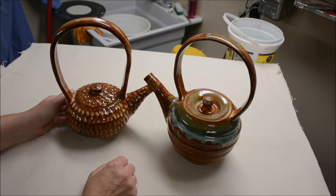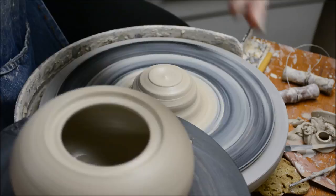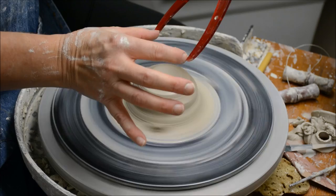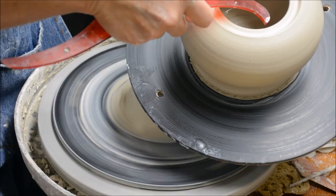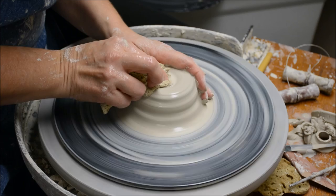I want to show you on the pot two measurements I need to take: the interior of the hole and the interior edge of the gallery. These are double-ended calipers — I like these because I can measure the hole with one end, and then the other end will show me how big the flange will need to be inside of it. I'm going to measure with the end that hooks out.